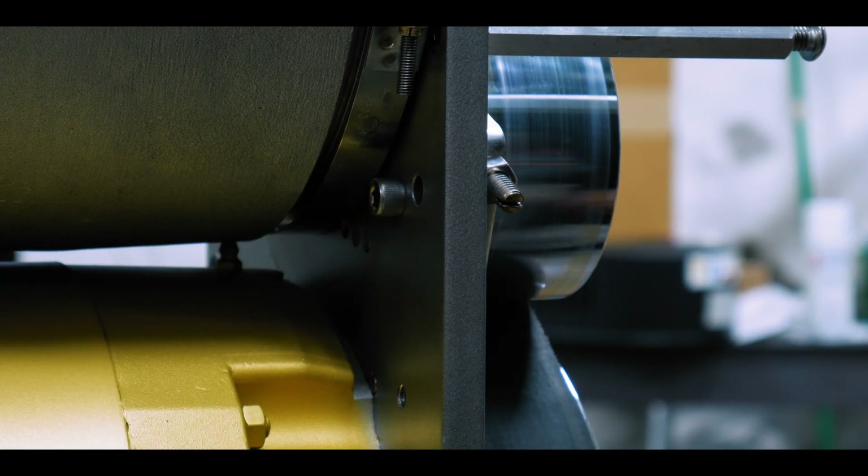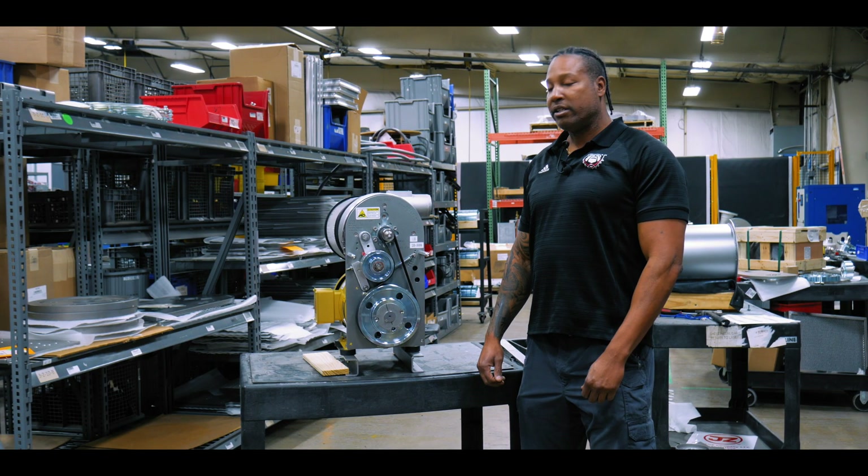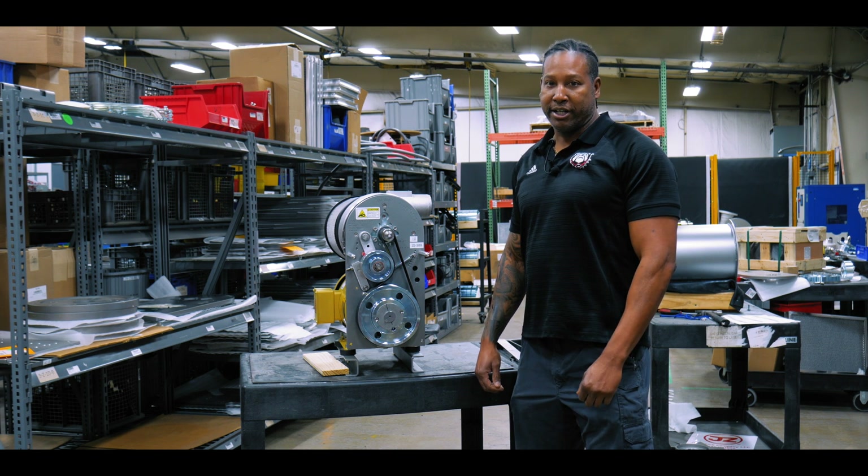There we go, and that's it. Once we have that installed, we're ready to go ahead and install the belt guard and resume back to running.